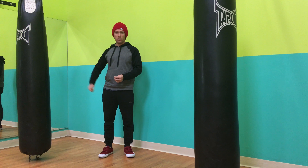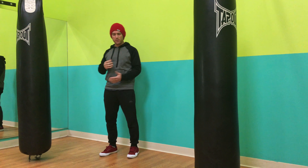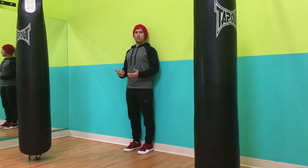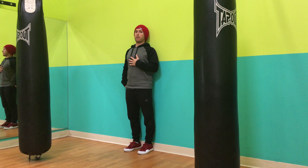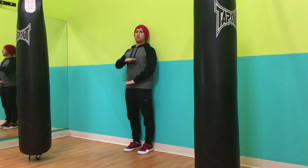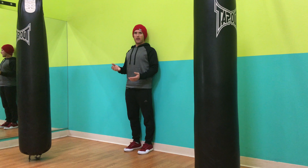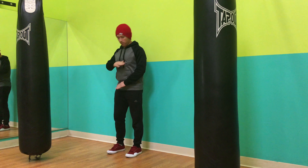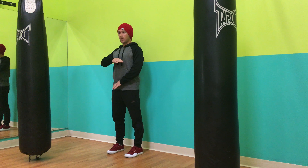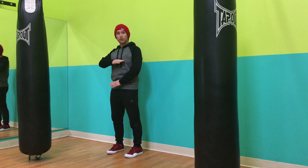To get lined up, squeeze the butt and draw the shoulders back so the back of your head, shoulders, glutes, and heels are all touching the wall. Then get your reference points — one hand at the sternum and one just below the belly button at the hip, covering the thoracolumbar and lumbar spine, which is what we're typically most concerned with in hinging. Take half a step forward, keep feet straight from the hip, then bend the knees and set the hips back to the wall without changing that hand position.